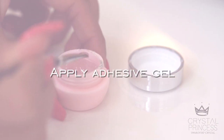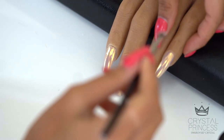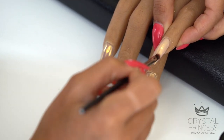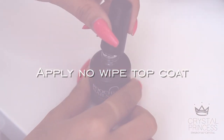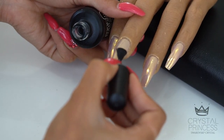First we want to apply an adhesive gel for our crystals. Then I am going to apply a no-wipe topcoat over the adhesive gel. Note, I have not cured the gel yet.